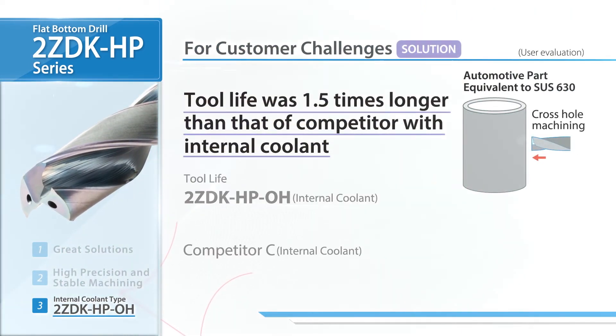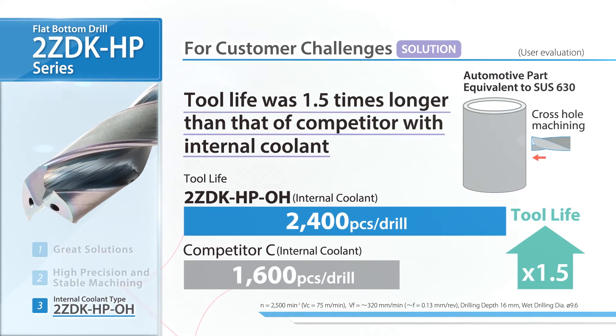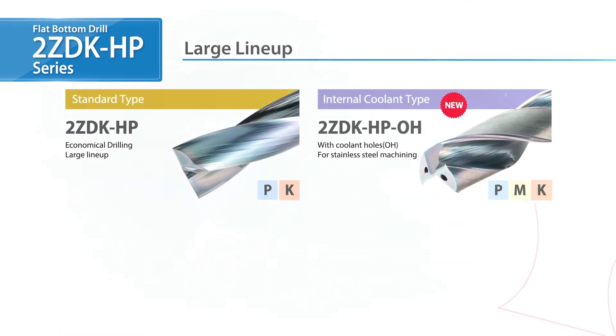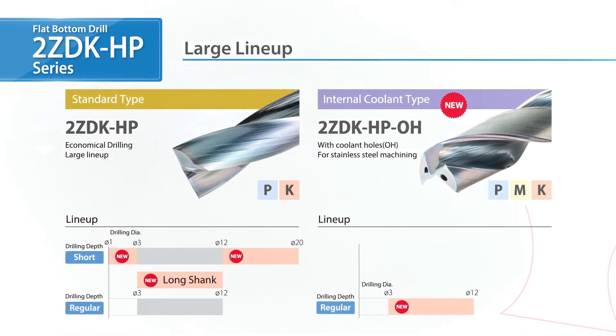In user evaluations, stainless steel machining achieved a tool life of 1.5 times. The ZDK-HP is now also offered in a wider range of diameters to meet our customers' demands.